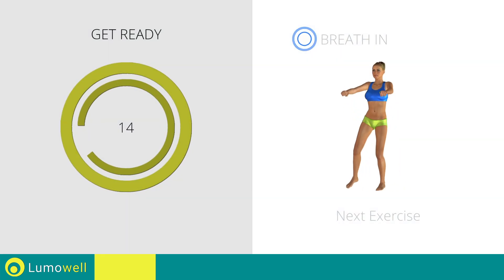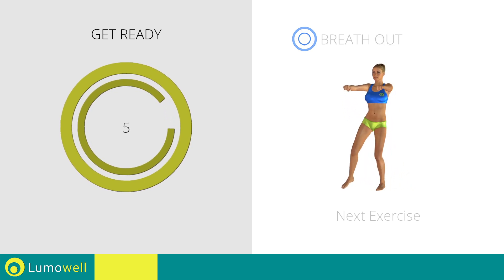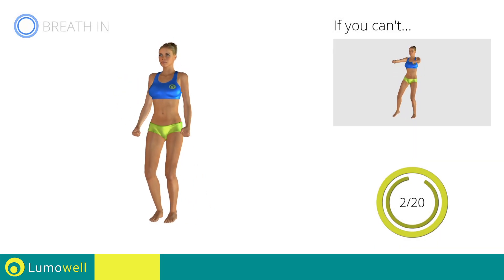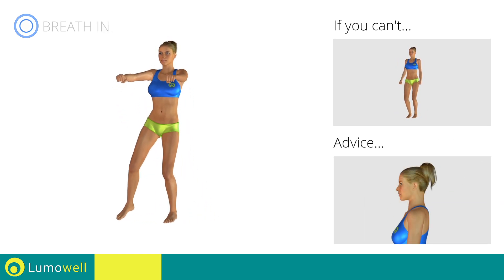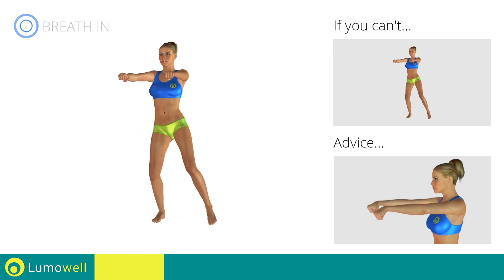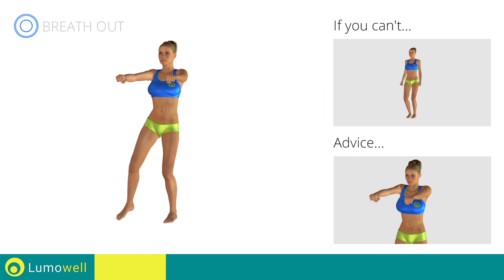Stop. Next exercise: side step plus front raises. 3, 2, 1, go! If you cannot do it, try slowing down the pace. Don't bend your head — keep it constantly in line with your back. Try staring at a fixed point. Be sure not to bend your wrists — your hands should be in line with your forearms. Don't lift your shoulders when you bring your arms up; keep them down and relaxed.